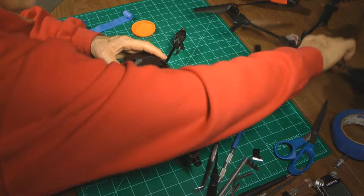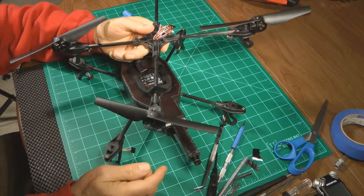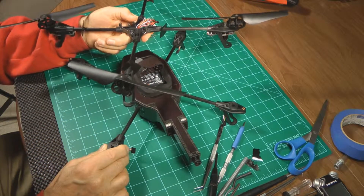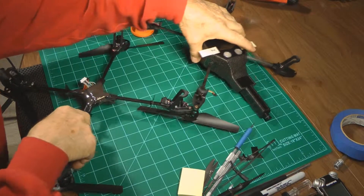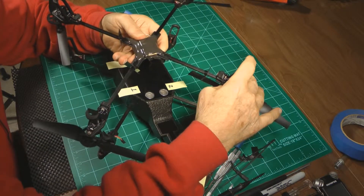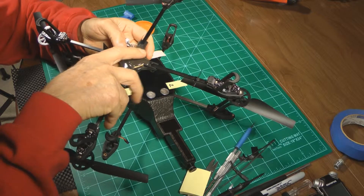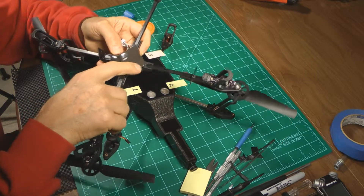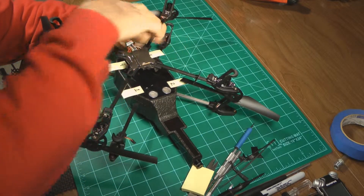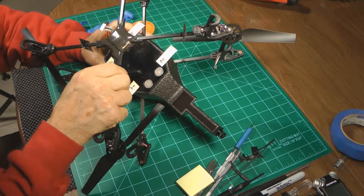The only thing left to do is exchange out the motors, gears, and props — these motors and gears are okay, so I'm just going to transplant them onto the new arms. One particular thing to note: keep the motors on the same arms they came off of. There's a number on each arm — this is three, two, one, and four. So label the arms on the new copter and when switching motors over, match the correct motor with the correct arm assembly.